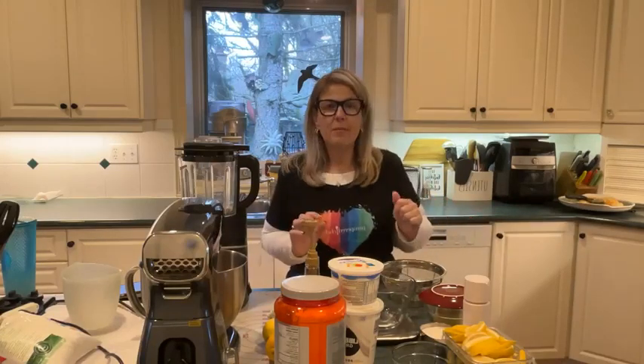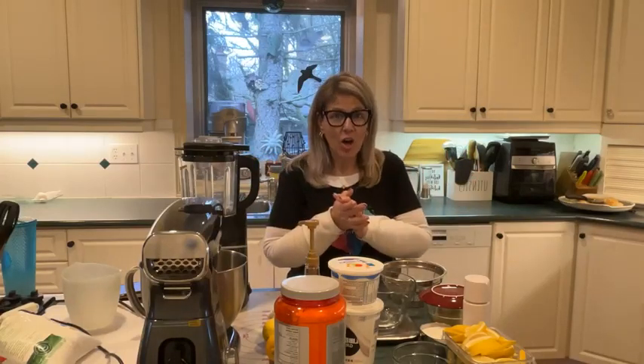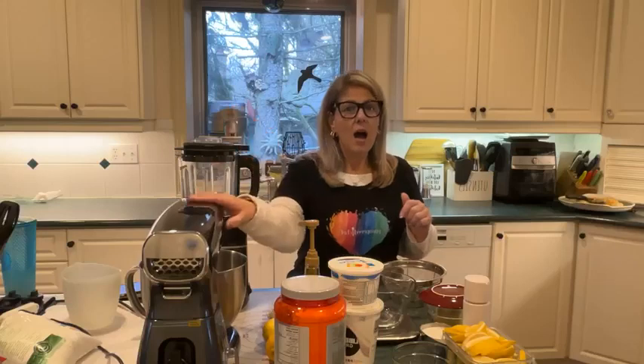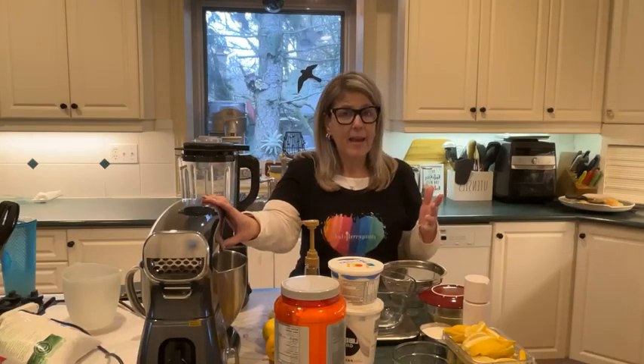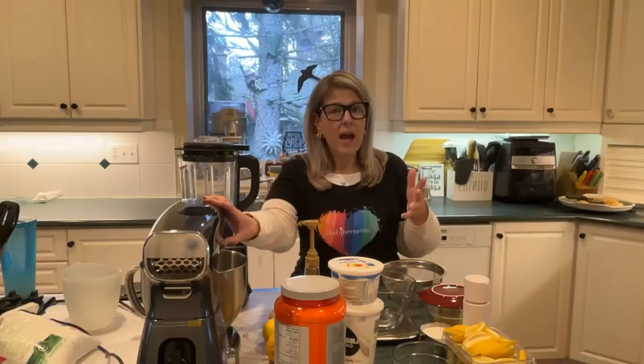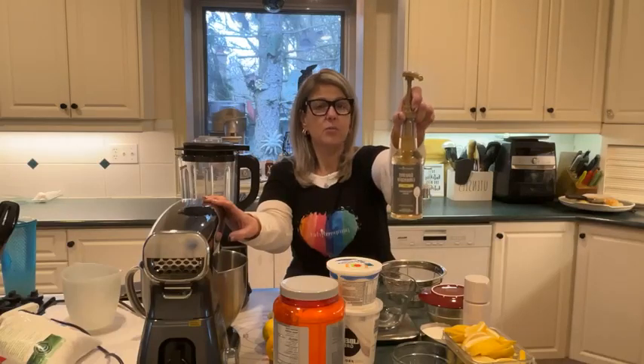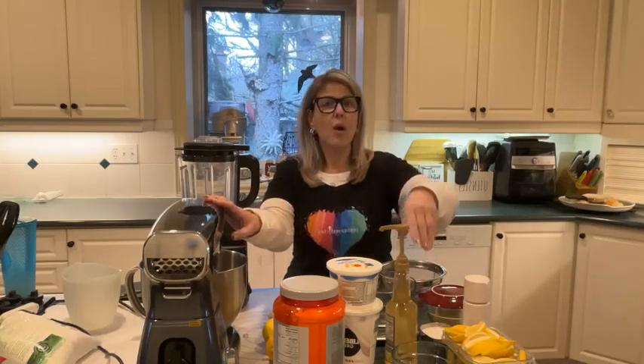Hey everyone, welcome to this week's edition of Cooking with Amy. We actually have a lot going on — this is an exclusive recipe I've been working on. We're making a lemon pound cake using cottage cheese, a bit of Greek yogurt, and one of our new products, the limoncello. I'm very excited to be sharing this recipe with you guys.